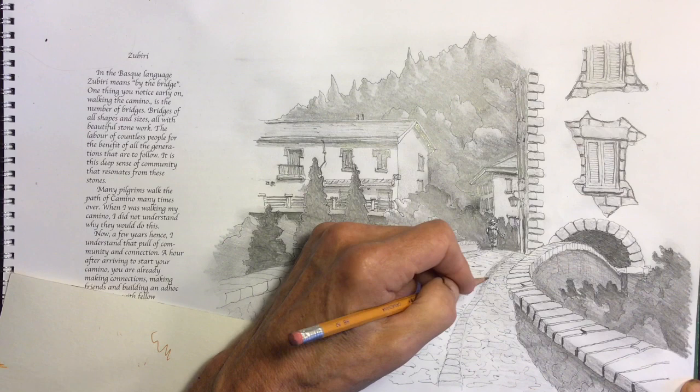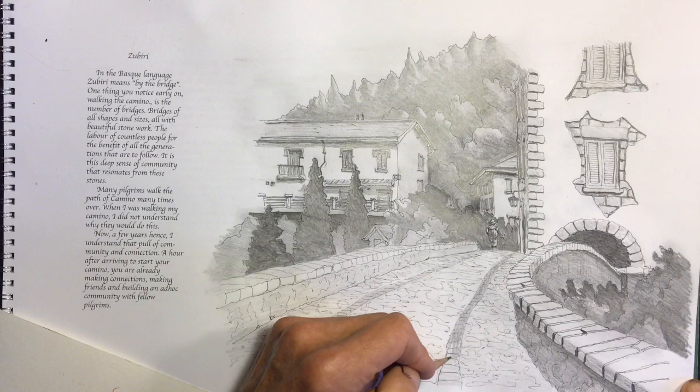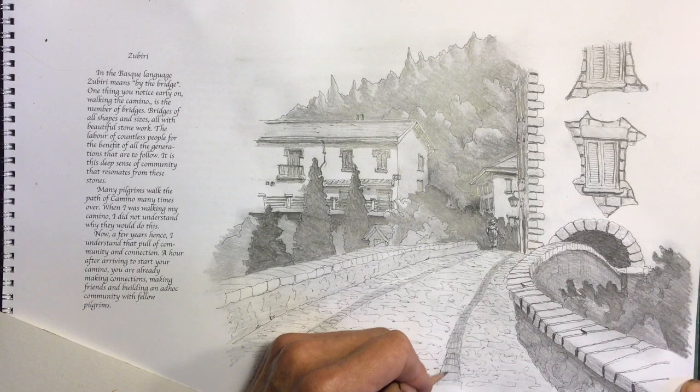Every once in a while, put down the pencil and step back and have a look at the drawing from a bit of a distance — say around four to seven feet away — and see how it all ties together. Then you can go back and keep working on smaller and smaller details, just trying to bring out a little bit more here and a little bit more there.